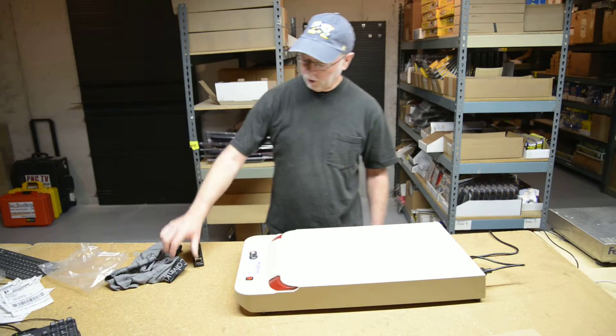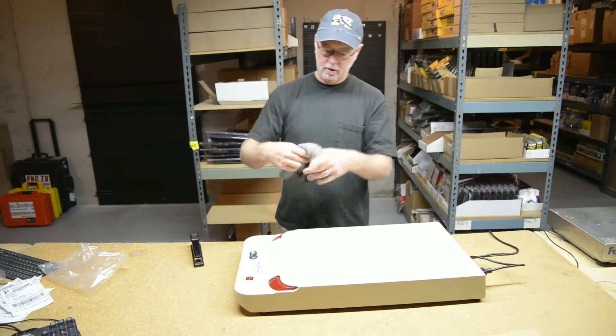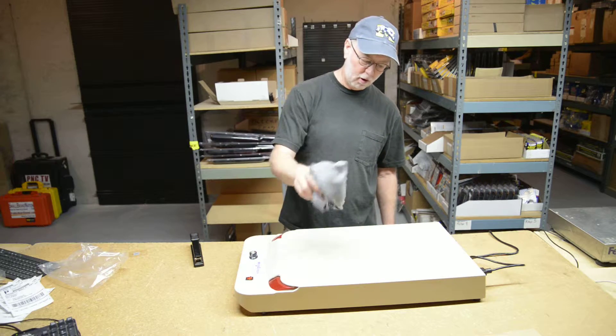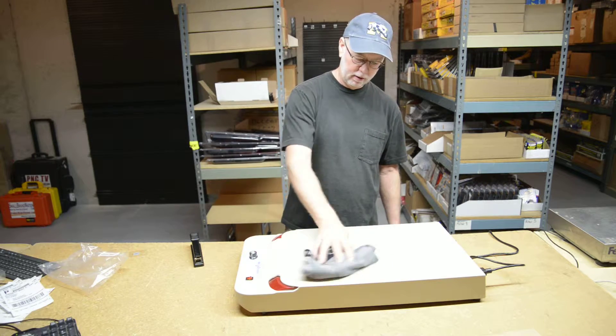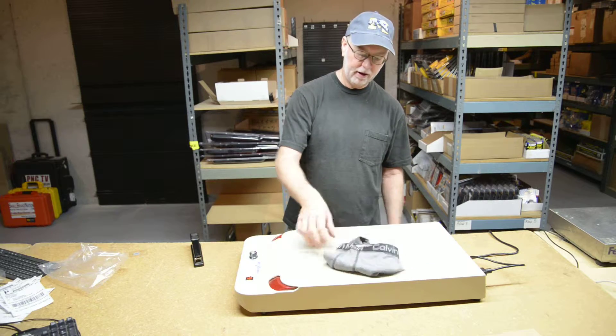Hi, Eddie. Here's another test showing how the detector will pick up a staple and a pair of briefs. We have the briefs with no staple at all inside. We wave it over the top of the detector and nothing is detected.